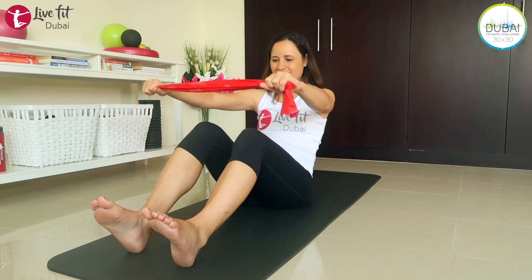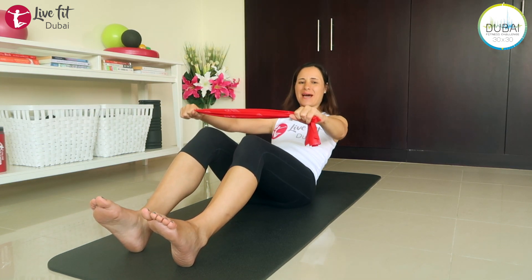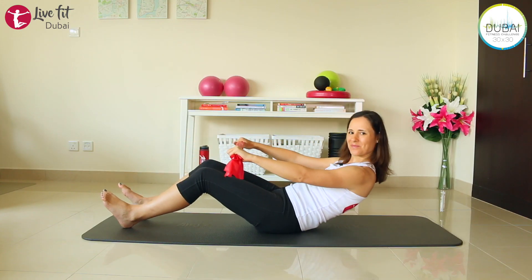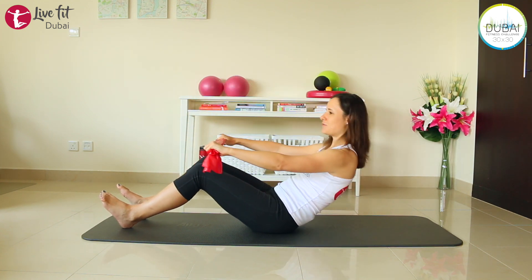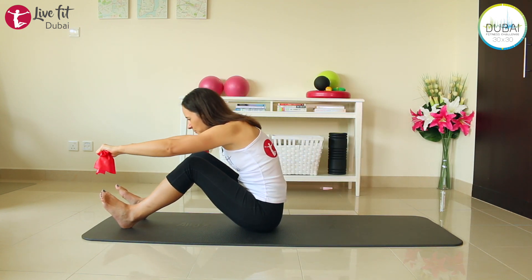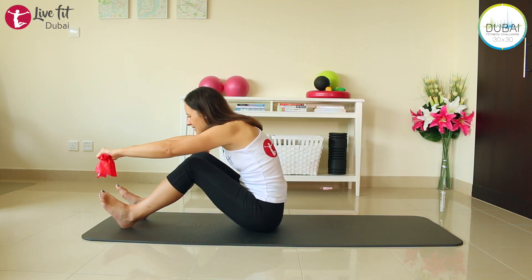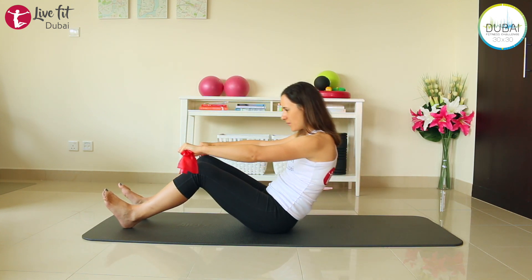Exhale on your way down, inhale on your way up. Have a little bit of tension on your TheraBand — not too much. Make sure your shoulders stay relaxed and go down as far as you can. Last two, draw the abs in when you go down. Last one — and then stay and come all the way up again.